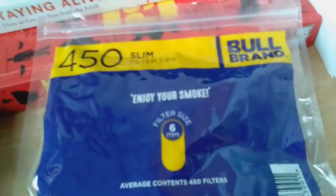Also, at the back of the packaging, filter size is 6mm. Also, it says here, 'By the side of smokers since 2004.' Yes, this is from the Bull brand.